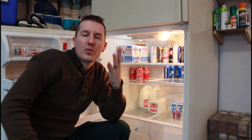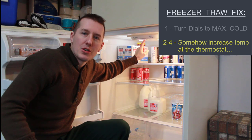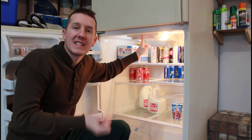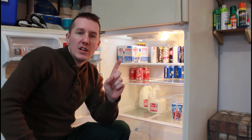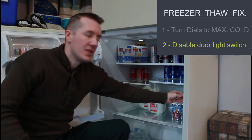For fixes two through four, what we want to do is increase the temperature at this thermostat — right in here — so the refrigerator kicks on even though it's colder than 40 degrees out here in the garage. So fix number two is to disable this door switch.